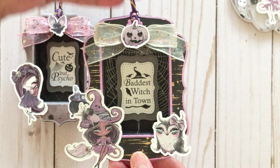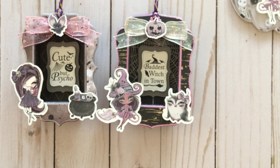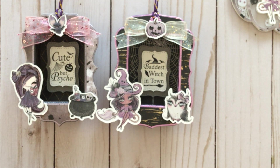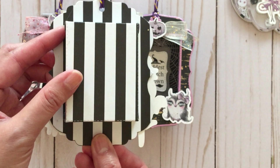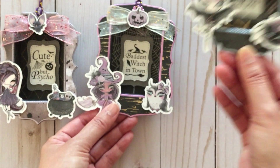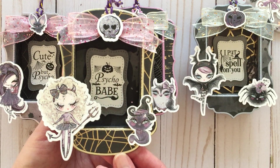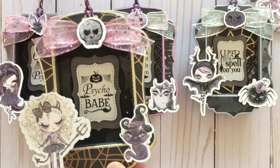I wanted to give the Martha Stewart paper pad a pop of color, so I used these foil cardstock papers from Michaels — this one comes in a pastel collection and I really love that fall cardstock. Here's another one that says 'I put a spell on you,' and I love that spider — it's so cute. I finished the backs as well, and they are ornaments because I want to hang them on my Halloween tree. The last one says 'psycho babe, because we all know villains have more fun.' I added stickles to parts of the images so that they would have more interest.